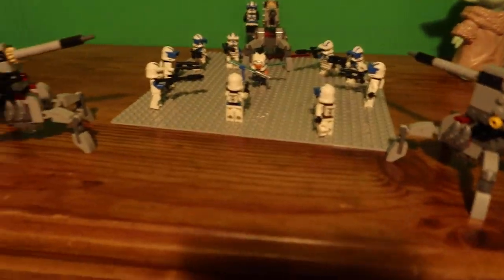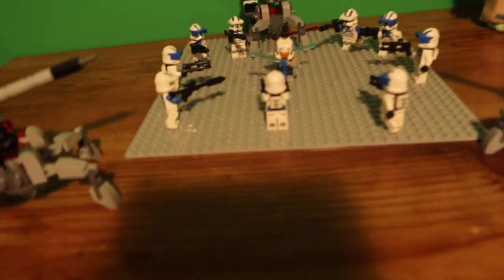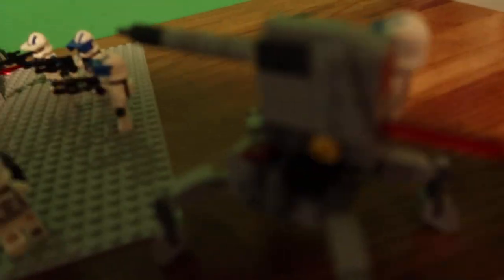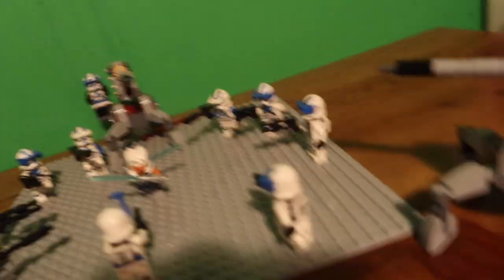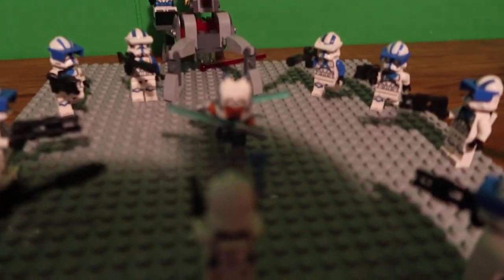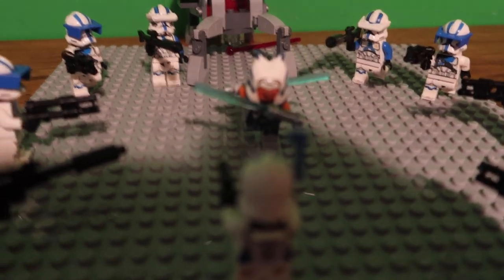What is going on guys, I got a quick little display for you today. I bought some of the new Lego 501st battle packs — they come with one build and four troopers — and I decided to recreate the Order 66 scene with Ahsoka. You can see she's surrounded.